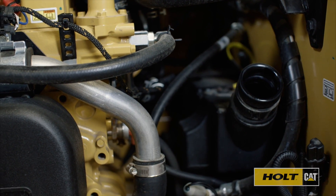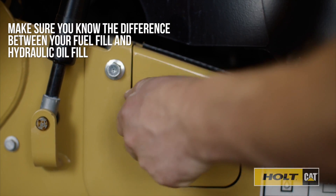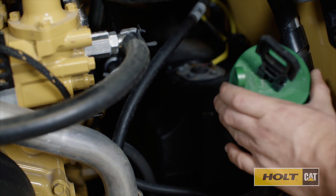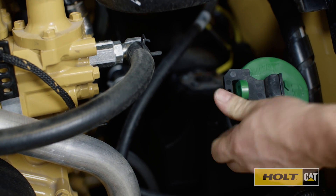The fuel fill on newer models is located inside the engine bay. It is important to distinguish between your fuel fill and your hydraulic oil fill. On newer models, these two have been switched and are now color coded and labeled to help prevent incorrect filling.